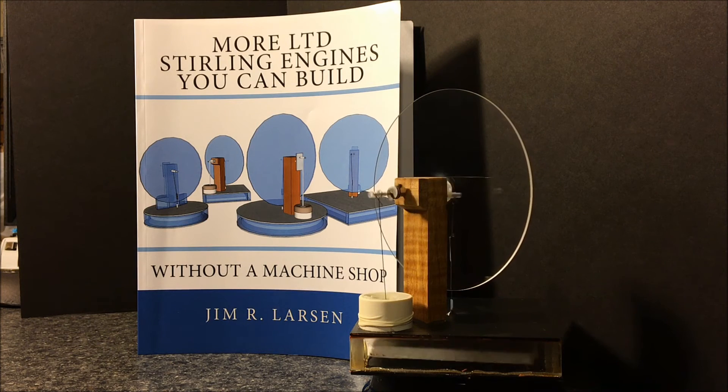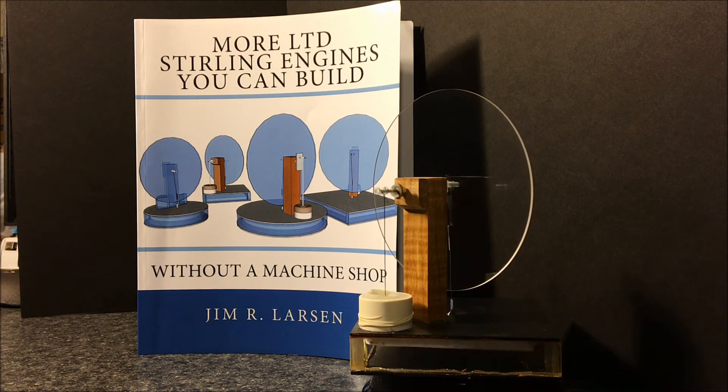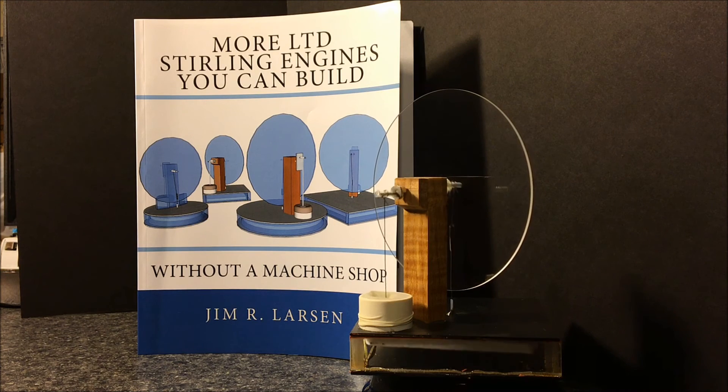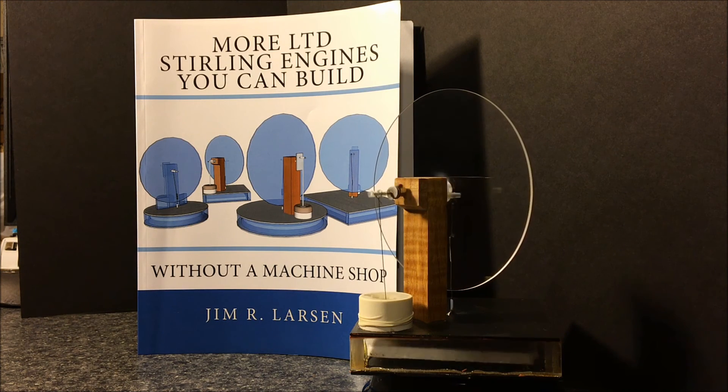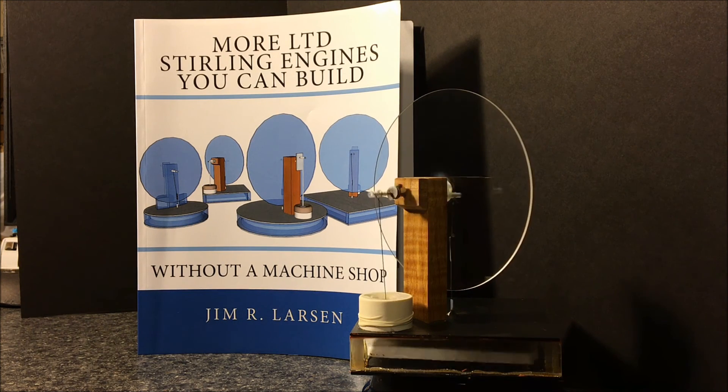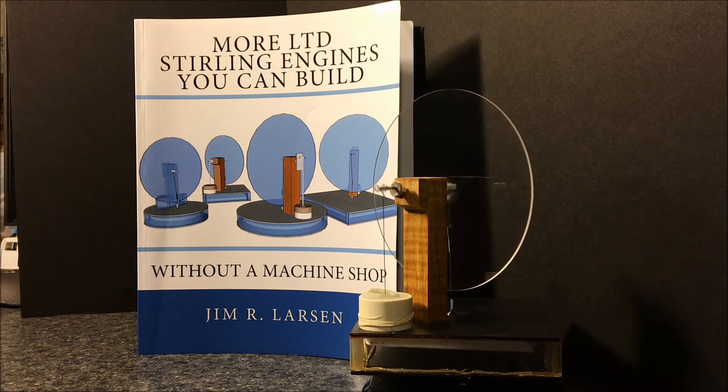So there are seven LTD engines you can get out of this series of books. I also have a couple of other books you might want to look up about pop can Stirling engines — the engine's called 'The Quick and Easy Stirling Engine' — and then 'The Big Book of Stirling Engine Projects' with 11 Stirling engine projects you can build without a machine shop.